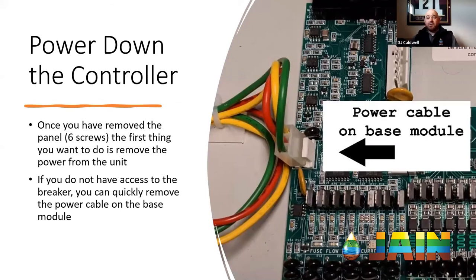The first thing you're going to want to do is power down the controller. We are dealing with basically a giant computer, so we want to make sure we keep all the hardware in good shape. If you're hooked to a pigtail or have access to your breaker, you can kill the power that way. Otherwise, you can remove the six screws on the front of the face plate — coming off of the transformer are three wires, red, green, and yellow, that plug into our base module. You can pull that plug and that will remove power from the entire controller. This is important because a lot of commercial installations are hardwired and contractors don't have access to the breaker.